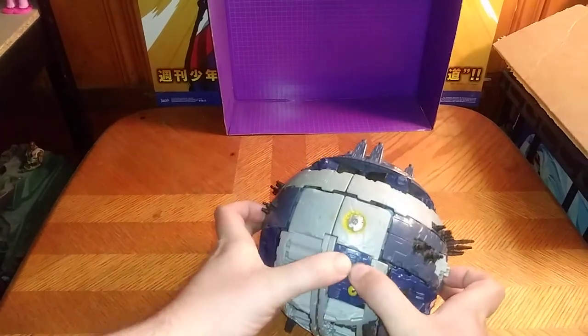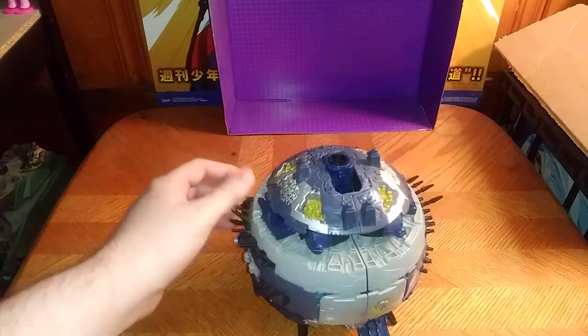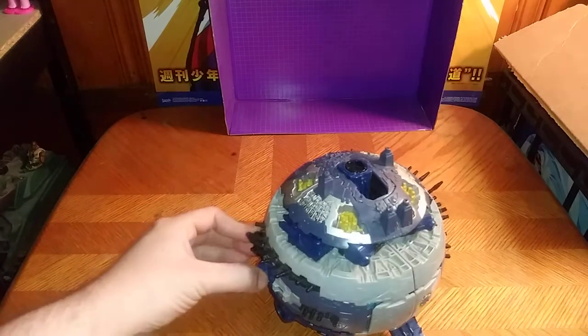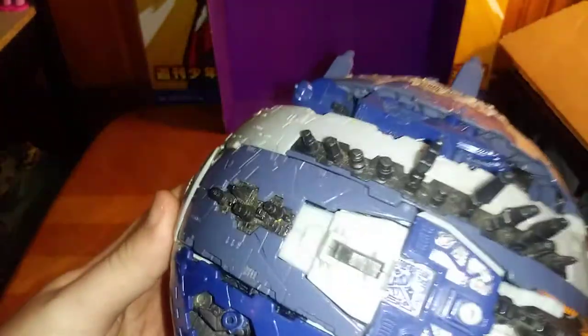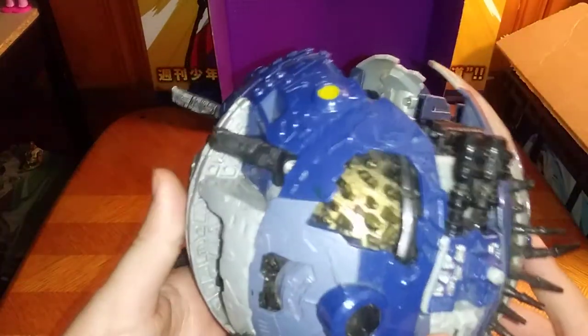And this panel likes to pop loose easy, so sorry about that in advance. But he's a pretty good-looking planet mode Transformer, if I do say so myself. Look at all these details. You can tell he's got cities built into them all over the place. It's pretty awesome. He's missing a few parts here and there, but otherwise really good cities sculpted into it. I dig it.